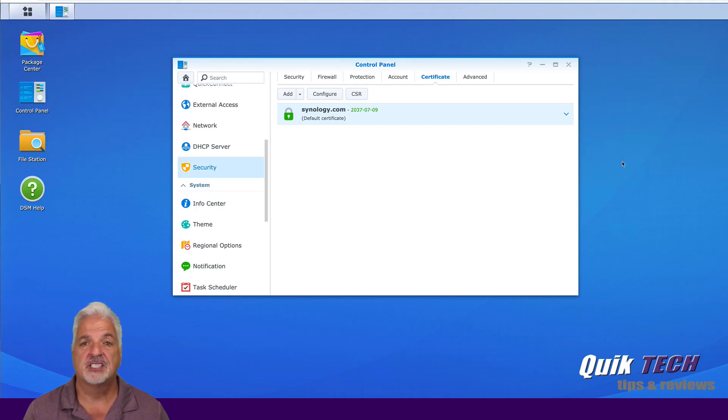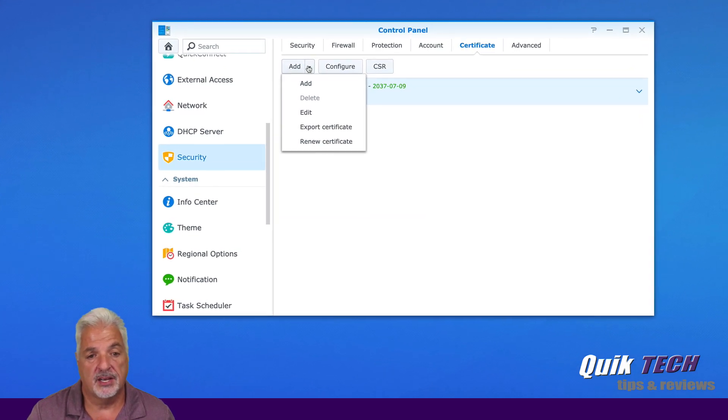We're back in the Synology device, under the security control panel and the certificate tab. We're going to add two Let's Encrypt certificates, one for each of the websites we created in that previous video — I'll link to that up above. In order for Let's Encrypt to work with Synology, you need to port forward port 80 over to the Synology NAS. If you need to see how to do port forwarding, I'll put a link to a video up above for that as well.